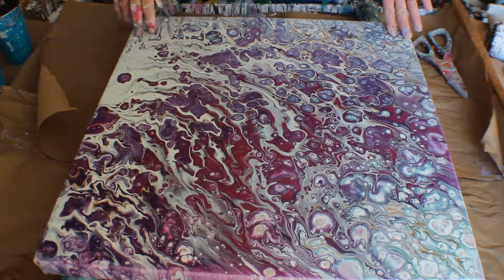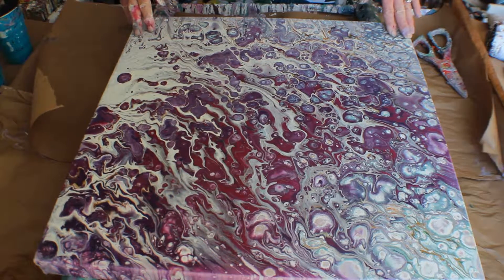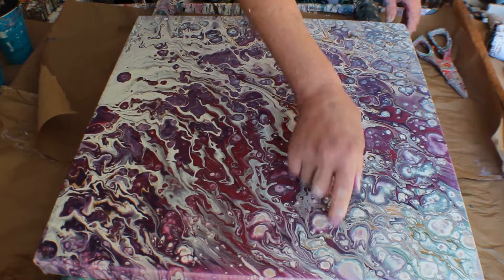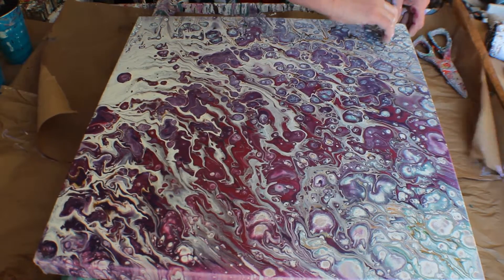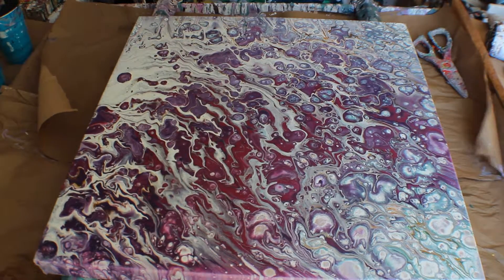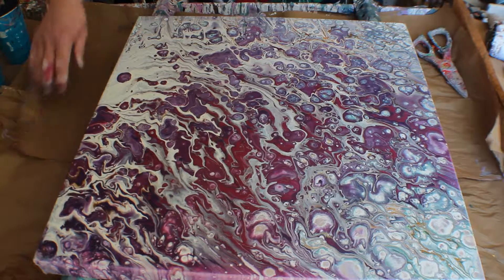Today I'm working on this 20 by 20 inch canvas and I'm going to do a continuous ribbon pour where I start in this corner, then come back, then down, and then back until the canvas is covered, and then I will tilt.